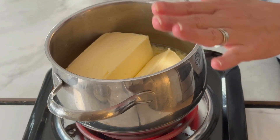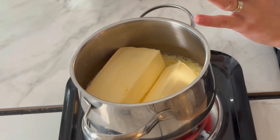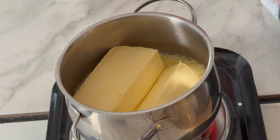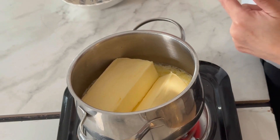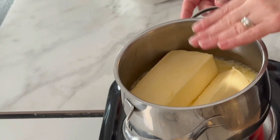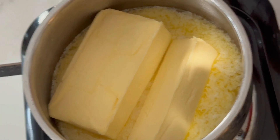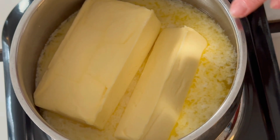While making the ghee, I would recommend not walking away — the entire process will take about 10 to 15 minutes, but please stay close so you can keep an eye on the melting butter. As you can see, the butter is melting pretty fast, we're already almost halfway done. If you look closer, you can see the separation of fat and the opaque yellowish milk solids starting to form on the sides.